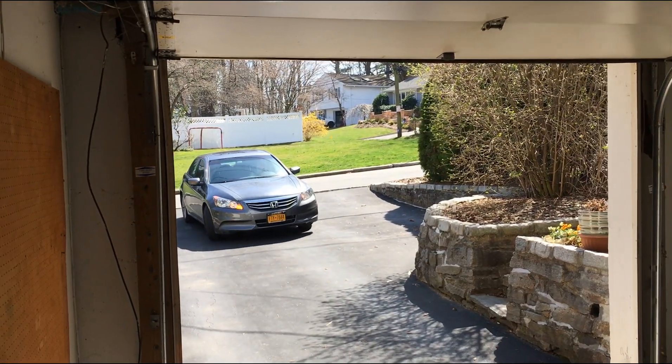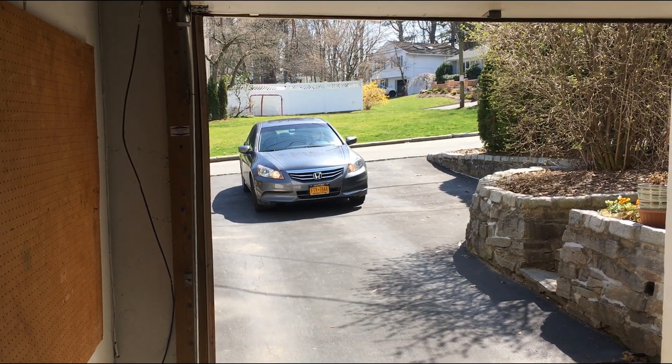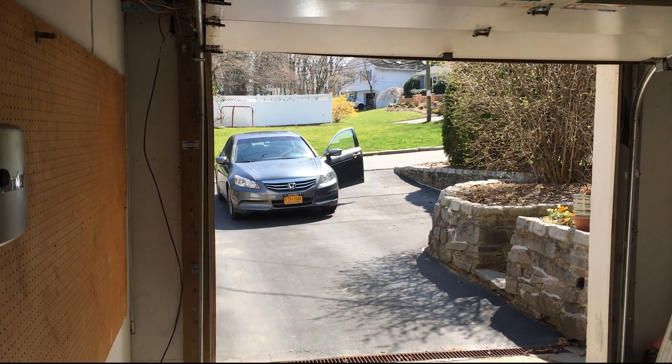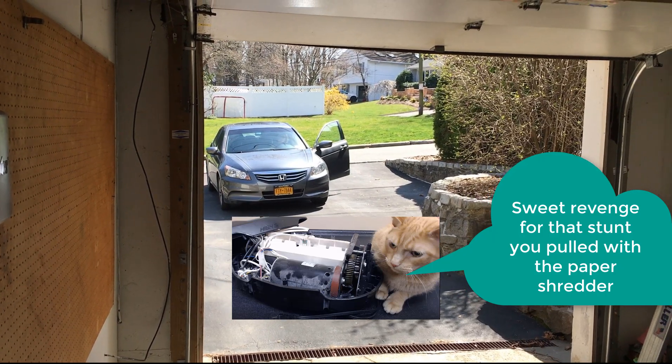There's my wife coming home — she's probably wondering what I'm doing standing here in the garage. You can say hello for the camera, dear. Door's opening as she gets out of the car wondering why her husband is filming the garage.